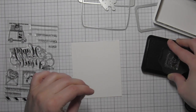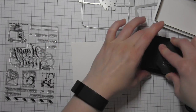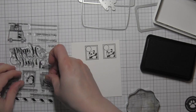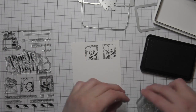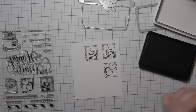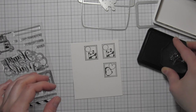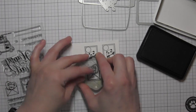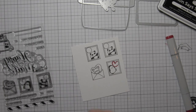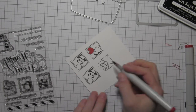I'm going to start by stamping several of the images, especially the postage stamp images, on some smooth white cardstock using the Simon Says Stamp Intense Black ink. This is going to be a great ink for Copic coloring. I had to stamp the panda a couple times — a lot of times if it's stamped for the very first time, you may want to stamp it off on a scrap piece of paper first, just so you get a really good stamped impression.